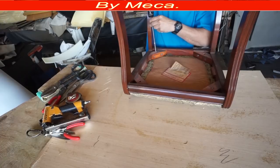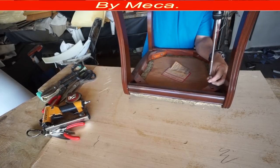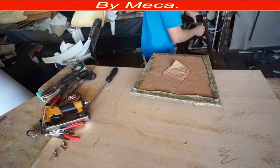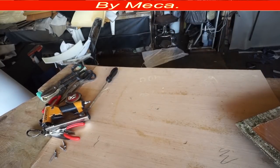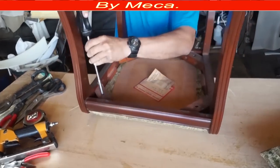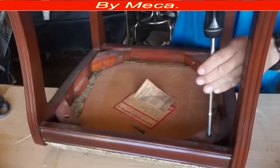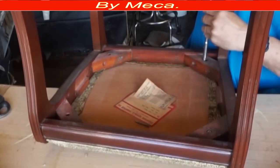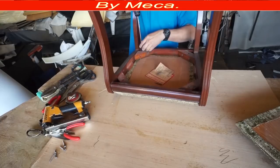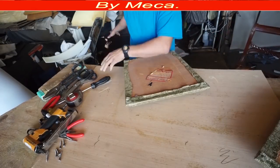Those screws — sometimes they are Phillips, sometimes they are flat — and you will see what kind of tools you need. In this case the screws are flat, so you're going to separate that wood from the chair. I'm only going to show you two chairs because I don't think it is necessary to show all four — you can get the idea just by watching how I do two.